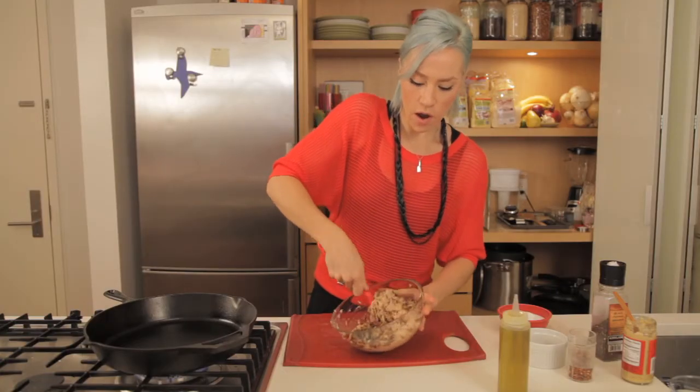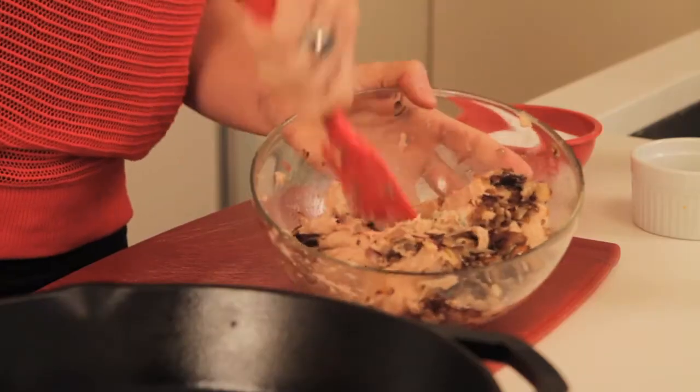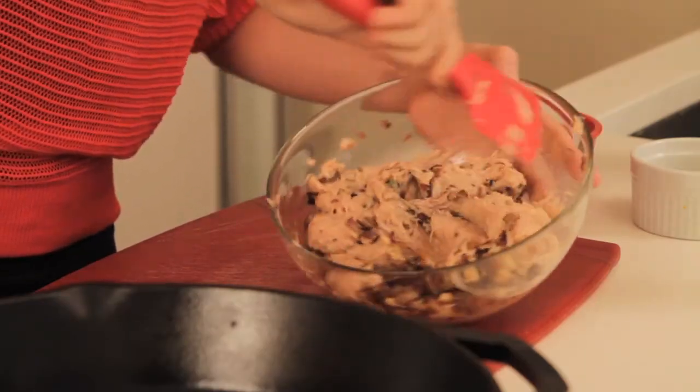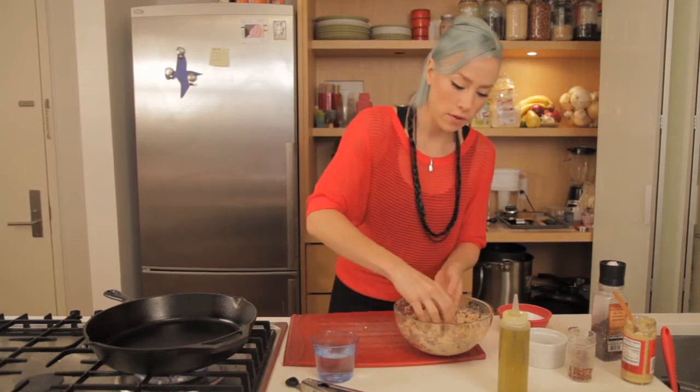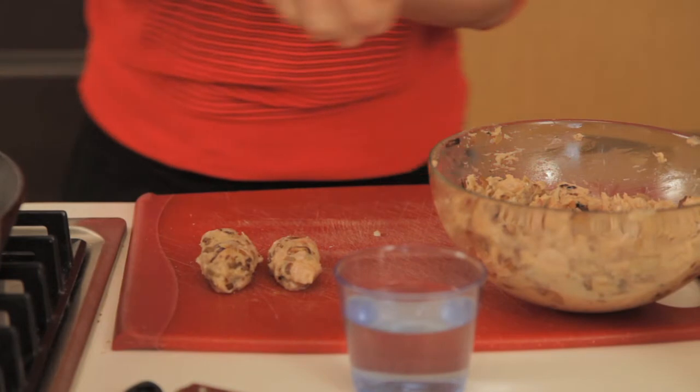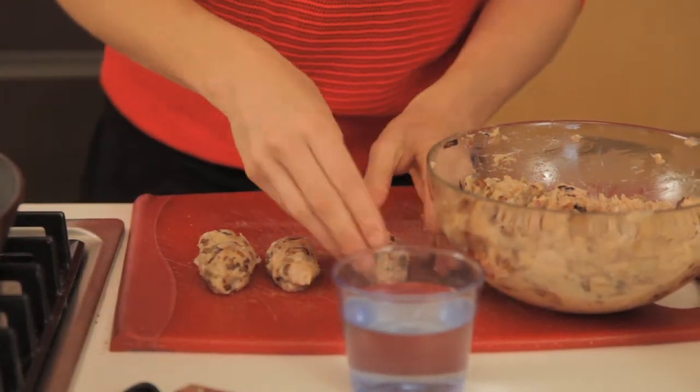While our pan is getting hot, I'm going to show you how to form the little sausages. A little tip here is to have just a little bit wet fingers because it will keep the meat from sticking to your hands.